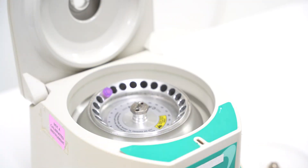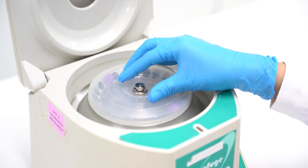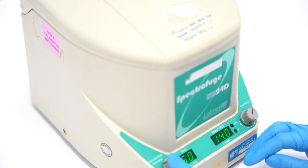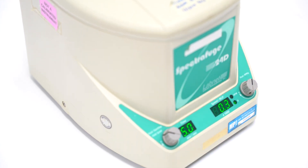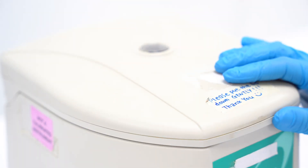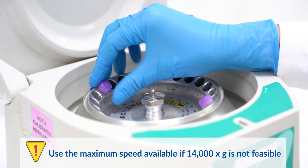Transfer the tube to a centrifuge machine. Centrifuge the mixture at 14,000 g for 5 minutes to spin down the debris. If 14,000 g is not feasible, use the maximum speed available on your centrifuge machine.